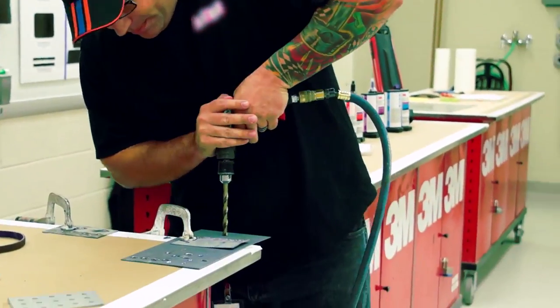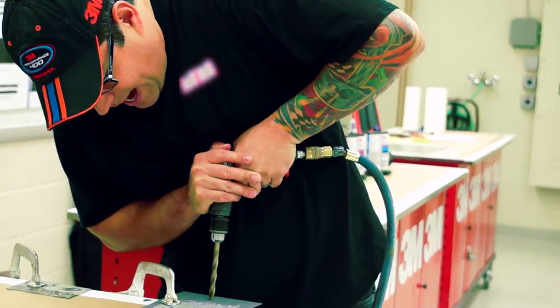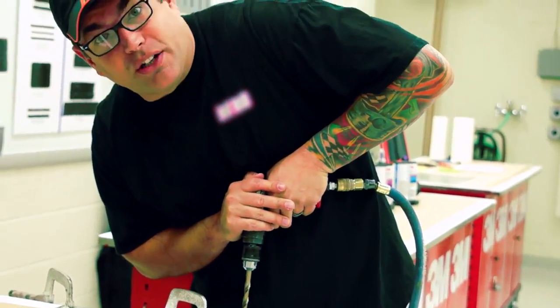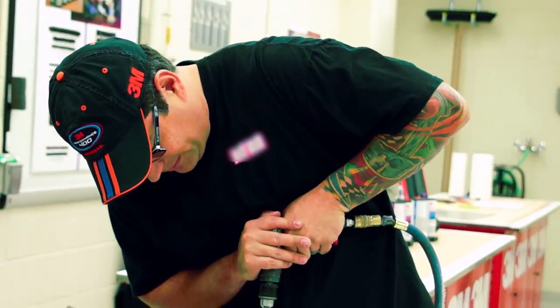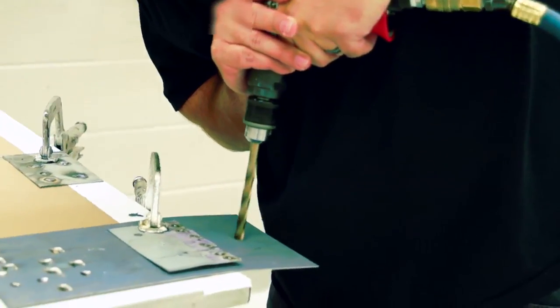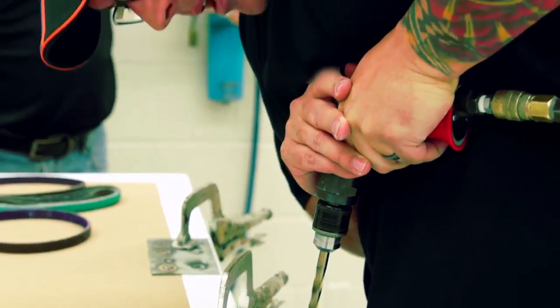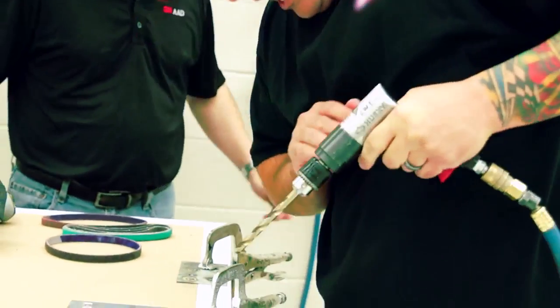I'm going to show you the average time on both. And you also got to notice I'm putting my hip in it. Now I don't know about you, but I don't want to spend that kind of time drilling out a weld.